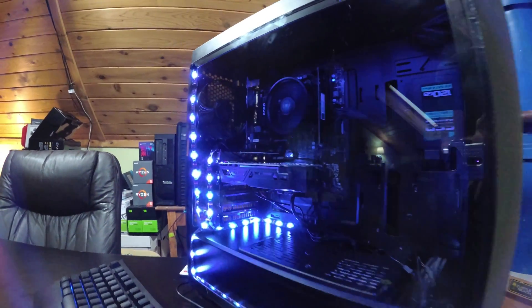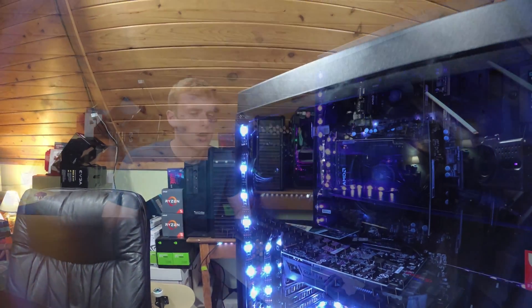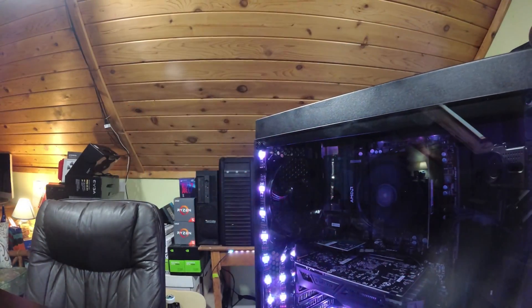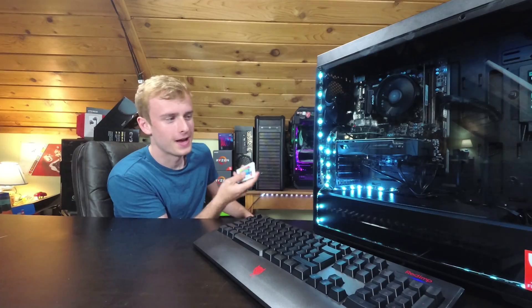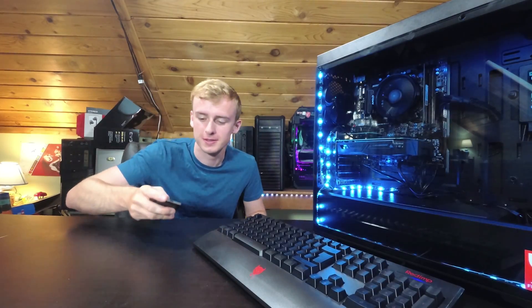Do you smell that? Smells like some good classic RGB — this is a $600 gaming PC with RGB streaming. Practically the best thing you can get out there for streaming some Fortnite, and it's all remote controlled. I think it's absolutely great.